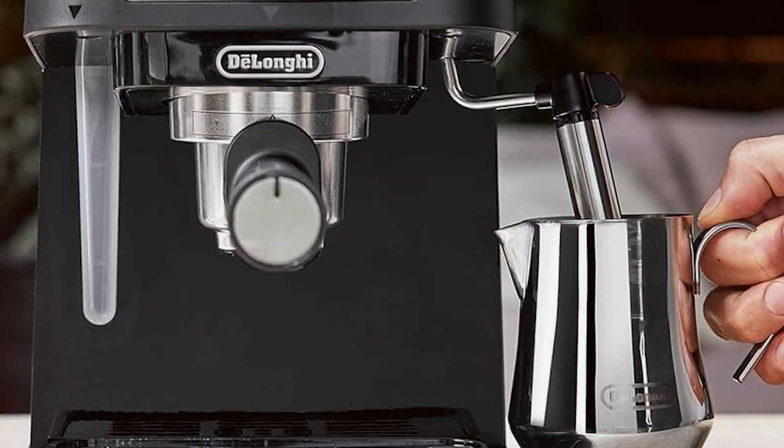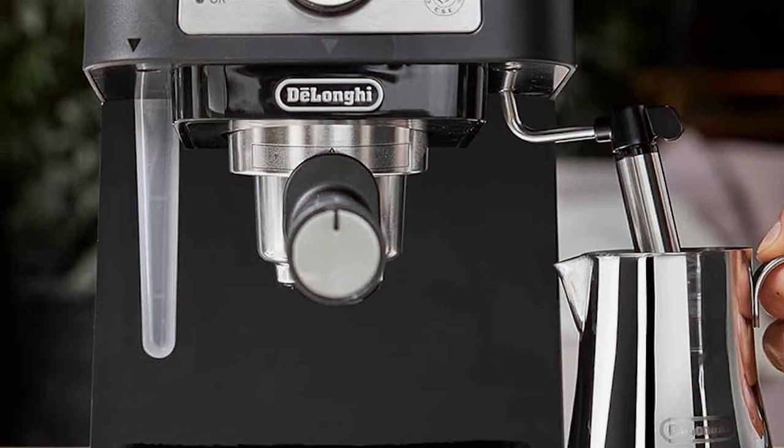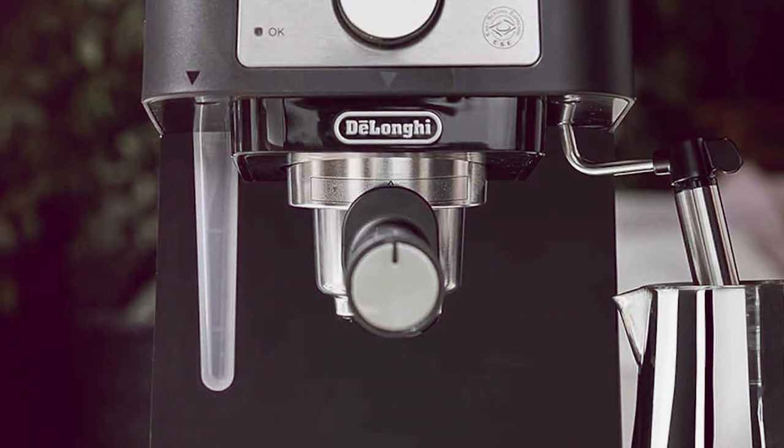In terms of features, it includes a cup warmer and a removable drip tray, enhancing the overall espresso-making experience.